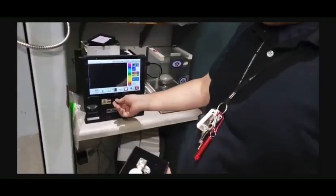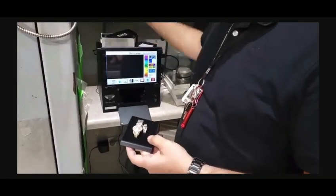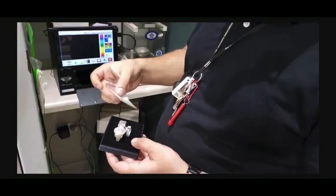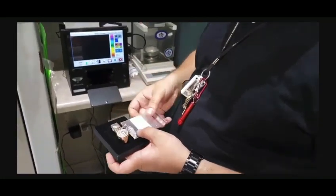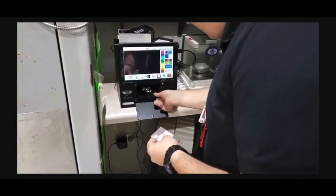I'm going to go ahead and put these rings in, and I'm going to put next to it a sample of some HPHT lab diamonds right here so we can see the different results.